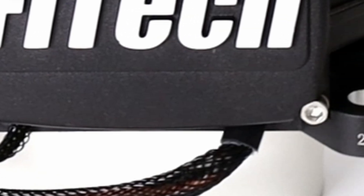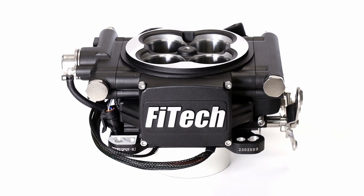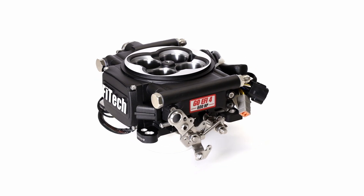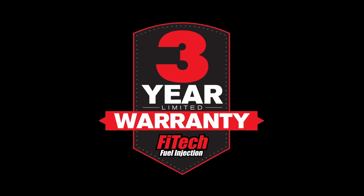You may have also noticed a couple of serial numbers on the bottom of the throttle body. These are the production serial number and the warranty serial number. It is important to keep note of these serial numbers, especially the latter. Because we stand behind the product, we offer a free 3-year limited warranty with all purchases.